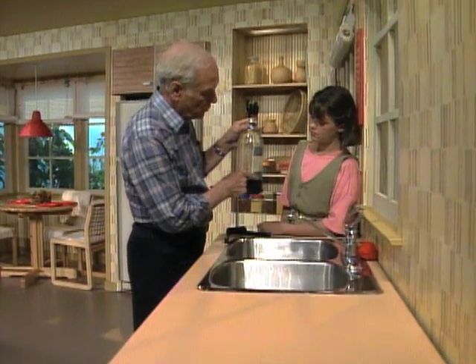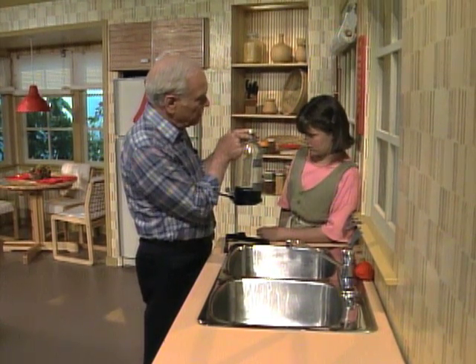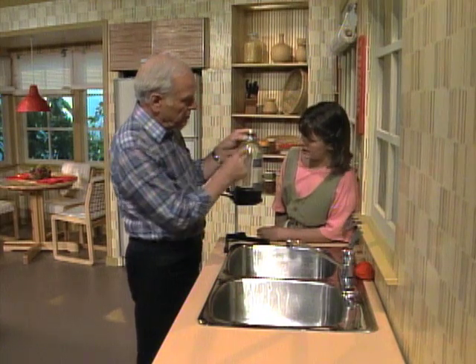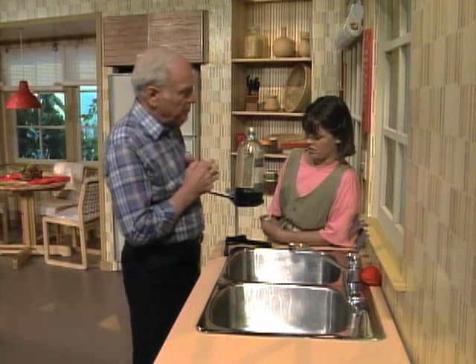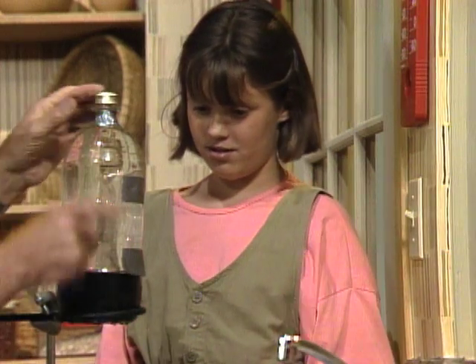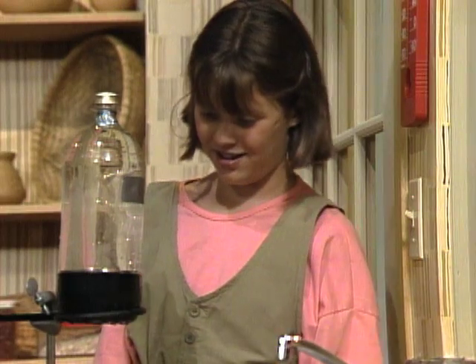There are three holes in this bottle: one here covered with tape, another one here covered with tape, and one up here at the neck covered with tape. You'll recognize it — it's a pop bottle. What's going to happen when you take off the bottom tape? The water will squirt out. Okay, go ahead. It's not coming out. It started, then stopped.